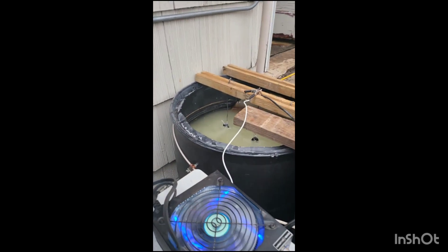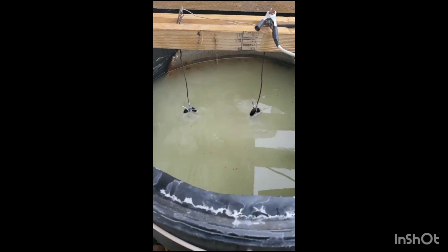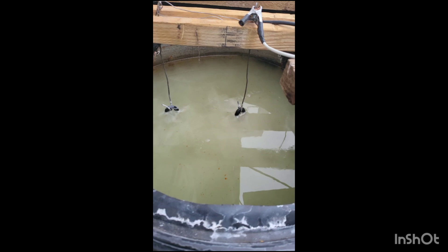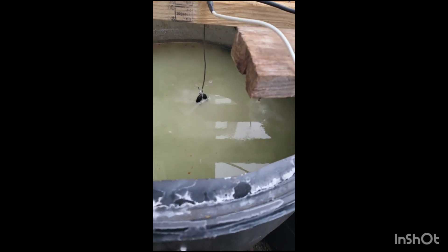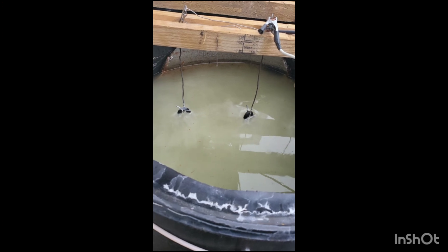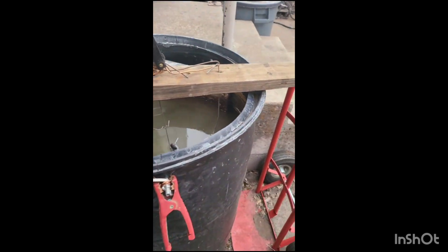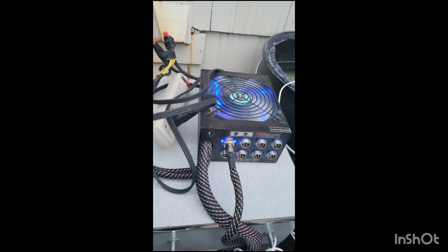This is my newest tank. I've got three pans going in it right now and it is churning — it's been like this for the last couple of days since I started these pans, so they should be pretty good soon. It's also another 55-gallon tank.